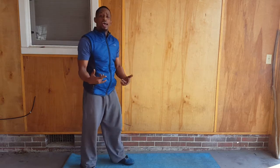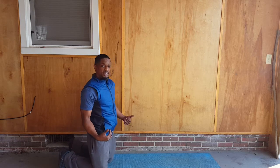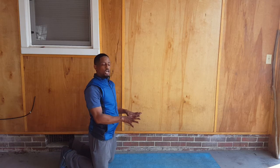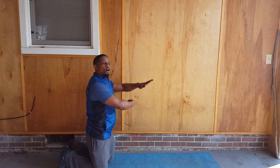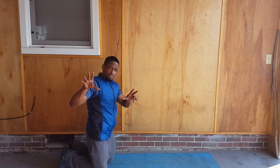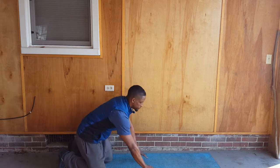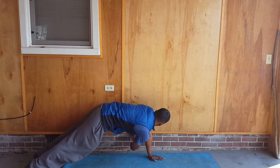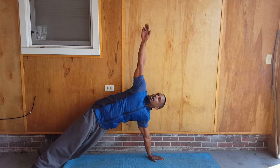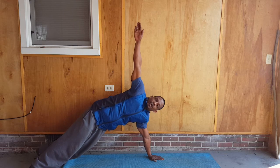Next, sit down on the ground — we're going to get into our T-twists. In a push-up position, you're reaching under the chest and rotating up to form a T. Make sure you look at the ceiling. You're going to give me 10 on each side — reach under and up, under and up.